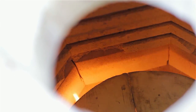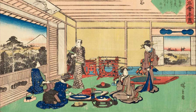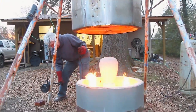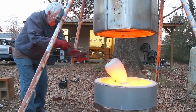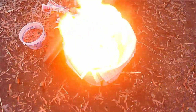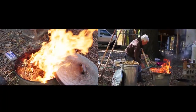Raku is a Japanese word and it means enjoyment. It's a quick firing technique that was started in Japan several hundred years ago, used in Zen tea ceremonies where they made little teacups and teaware. Imperfection was revered — it was considered part of the process. Anyone that does Raku firing, even with all that we've added to it in the United States, still embraces that spontaneity and never knowing exactly what the result is going to be. You just cannot have total control.